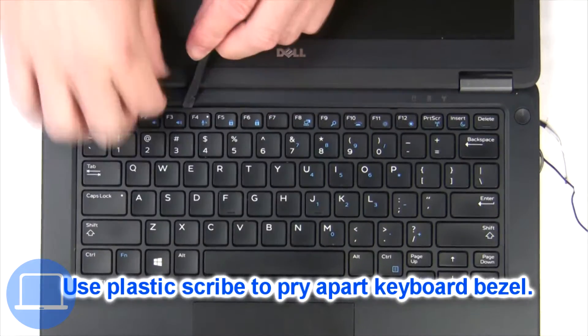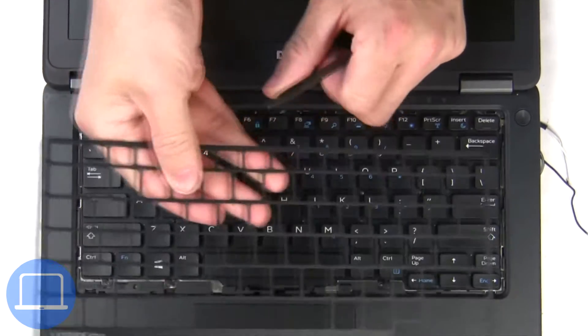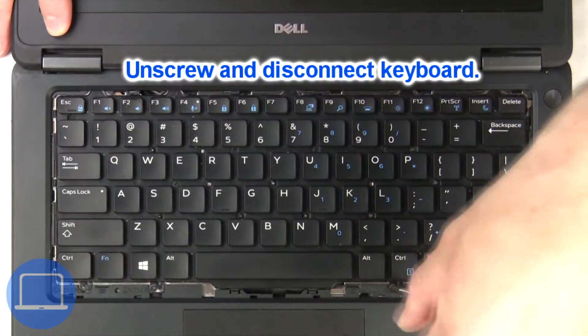Next, use a thin object to pry apart and remove the keyboard bezel. Now unscrew and disconnect the keyboard.